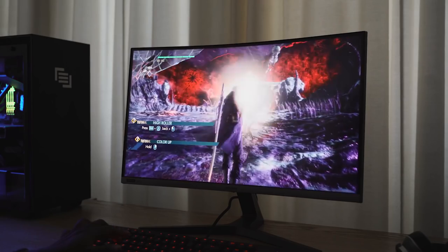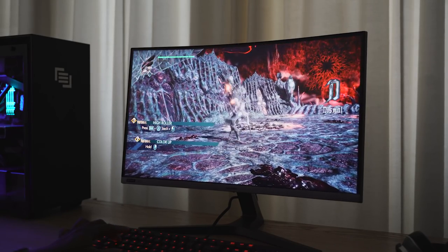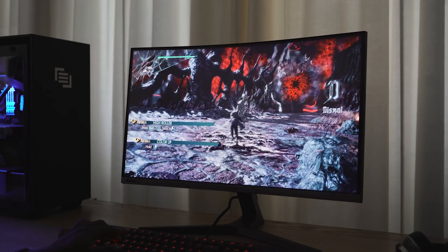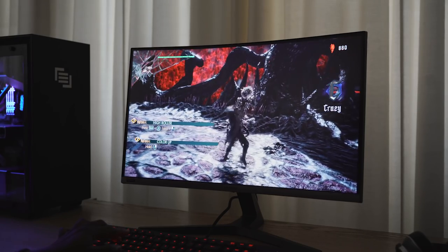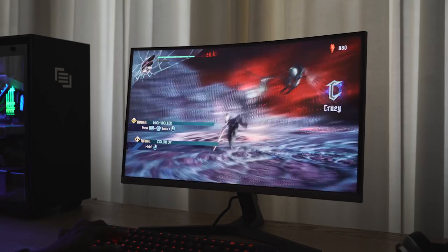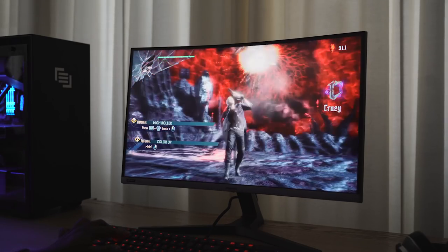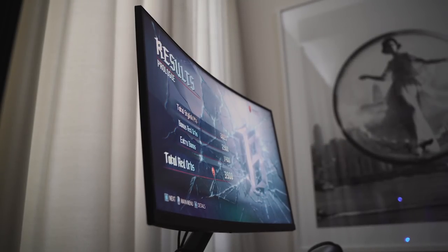I got to spend some time with it — played some Devil May Cry 5. Response time is really smooth on this thing, you're going to like it, and you're also going to like the price. It has a contrast ratio of 3000 to 1, a curvature of 1500R, so you can see how well it banks around when you're gaming. It's a VA type panel, 240 Hertz.